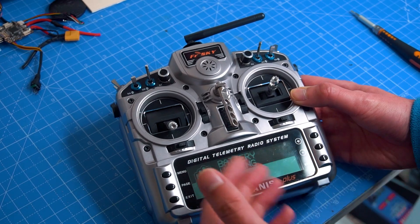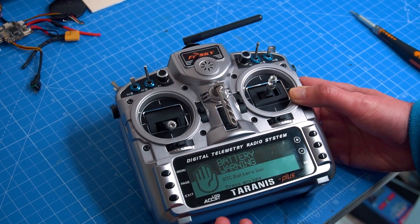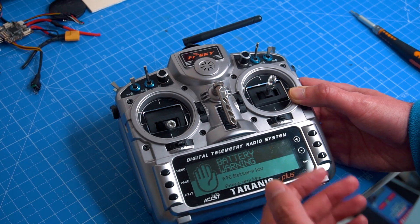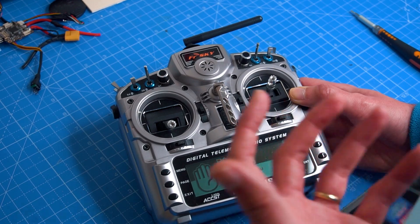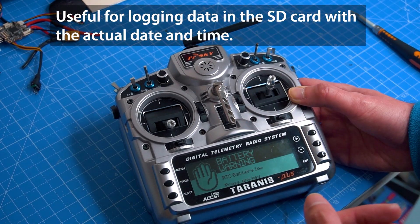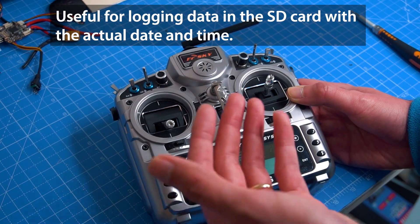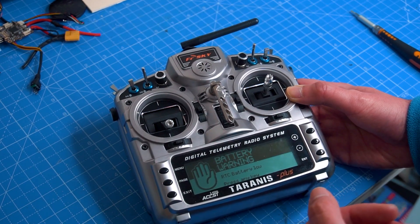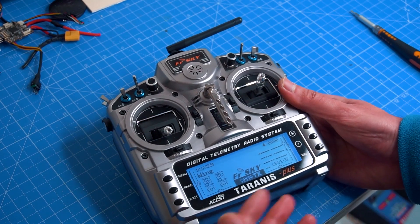That's a very small battery inside the radio, and its function is to keep the clock running all the time so you get the actual time and date you had previously set. Even if you change the main battery of the radio, it will still run in the background to maintain accurate time. When it gets very low, it's going to warn you when you turn on the radio.